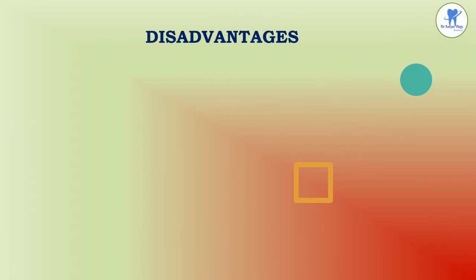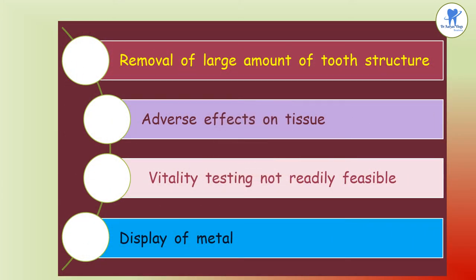The disadvantages of full metal crowns include extensive removal of tooth structure involving all coronal surfaces, which can have adverse effects on the pulp and periodontium. Vitality testing is not readily feasible. The display of metal associated with complete cast crowns may be objectionable, and in patients with a normal smile line, such restorations may be restricted to maxillary molars, mandibular molars, and premolars.